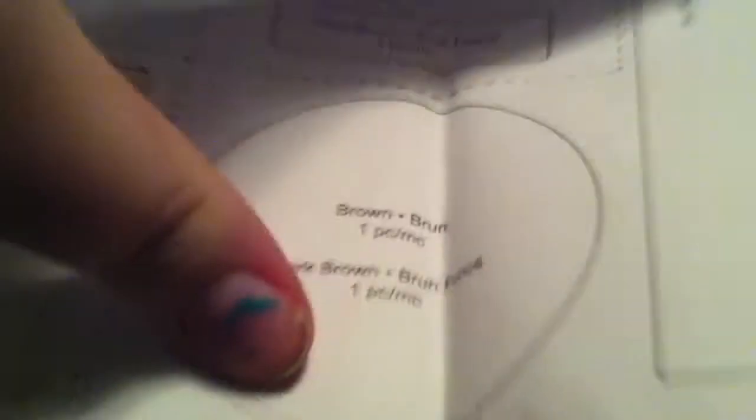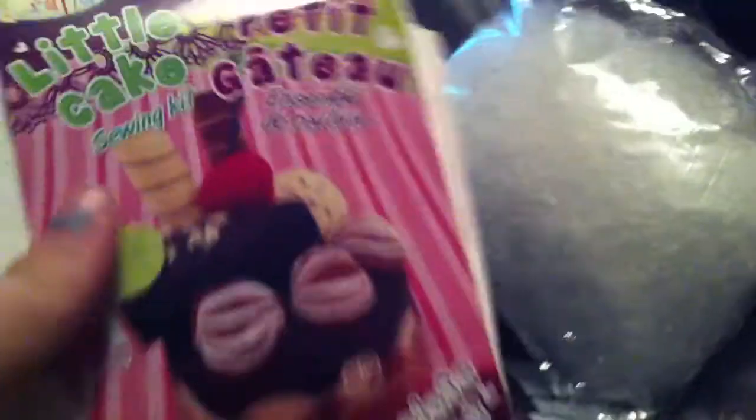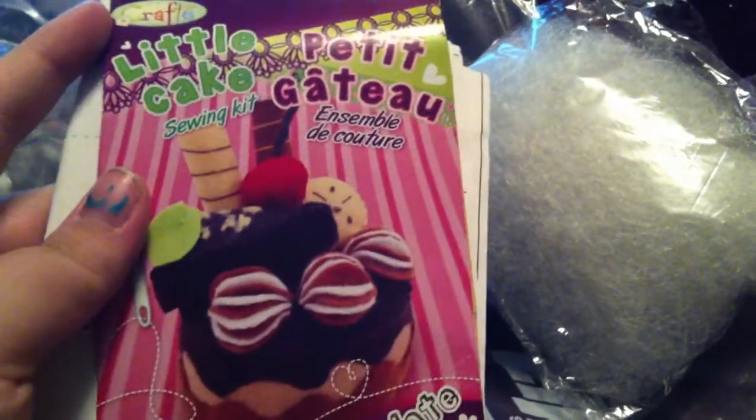And then here are all the sewing instructions. It tells you how to do everything. Then there's the sewing felt template — so you cut out the felt there. And then I included the front of the package so you could see what it looked like.